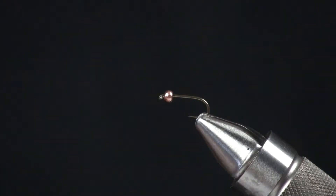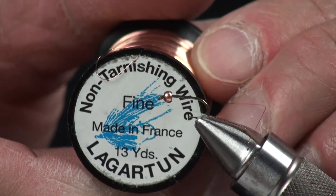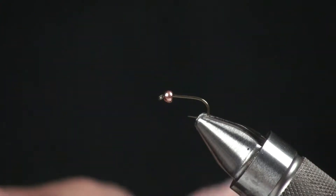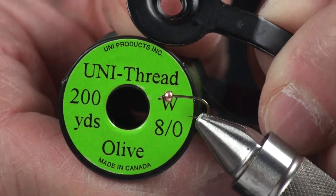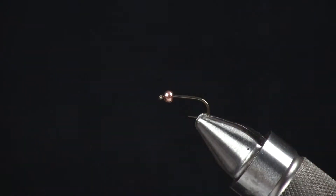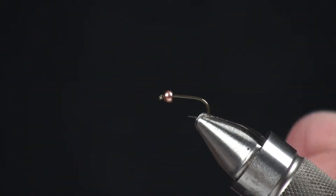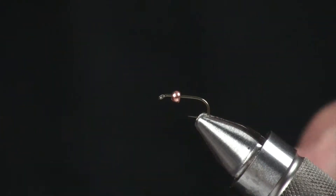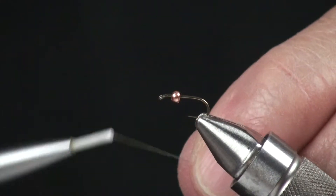I'm going to rib that with some Lagartun fine copper wire. The thread, of course, is ADOT — I'm just going to use olive, or whatever size to match the color of fly you're going to tie. This fly is really good in a couple of colors: olive, pheasant tail coloration, and also black. You can use your imagination — angel hair comes in about 75 different colors.